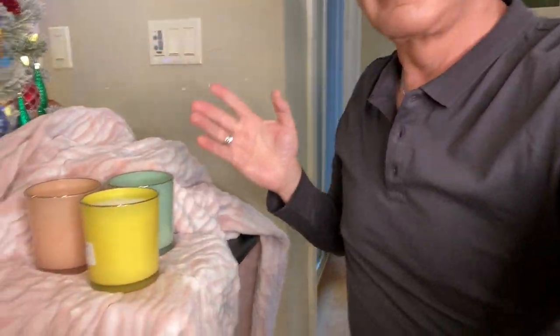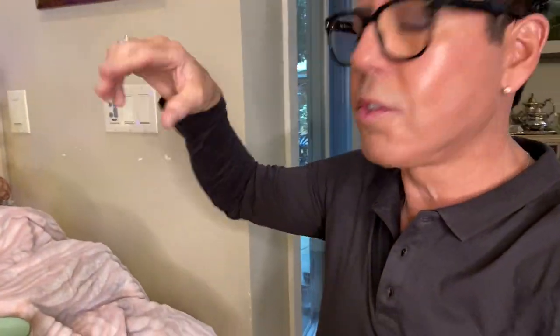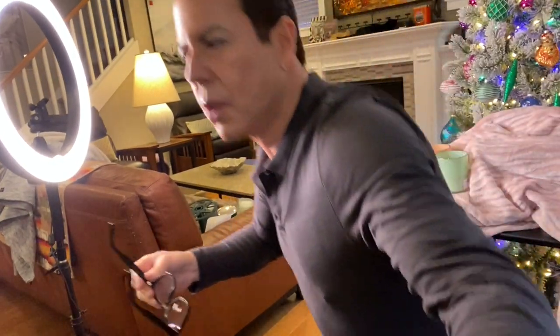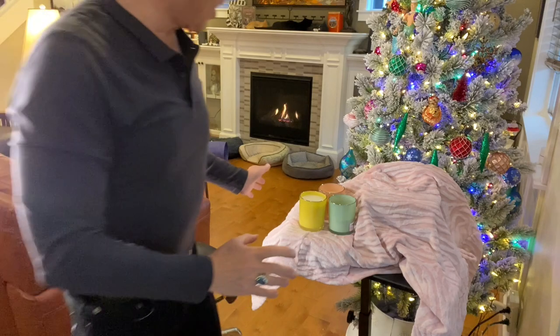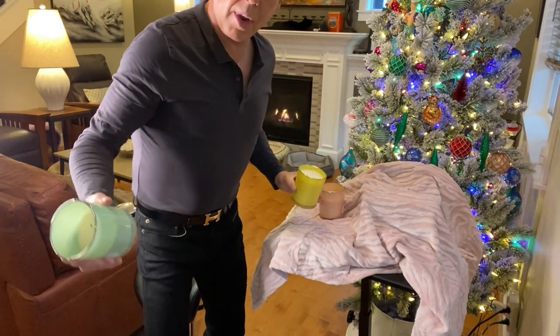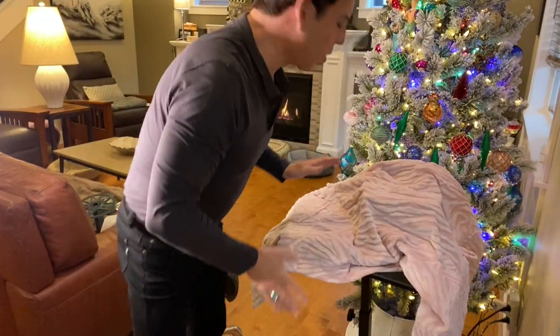I took some beautiful pictures using three different candles with the Christmas tree and fireplace as background. I'll put the pictures in here so you can see how beautiful they are. Now I'm going to show you the other props I want to use to take more pictures. I'm using these three candles for the whole shoot. I also have the kitchen bench as a prop setting. I'm going to try something different — it's all about making anything look good.